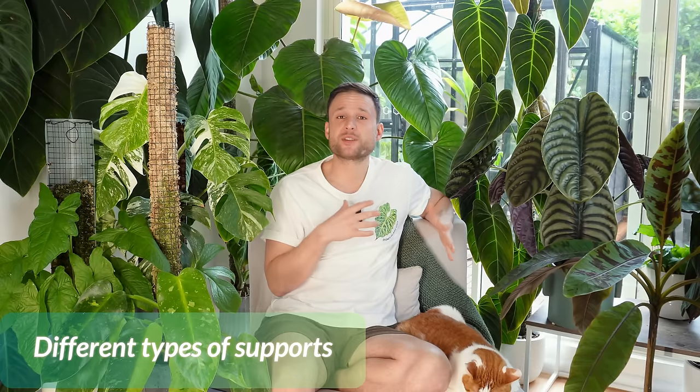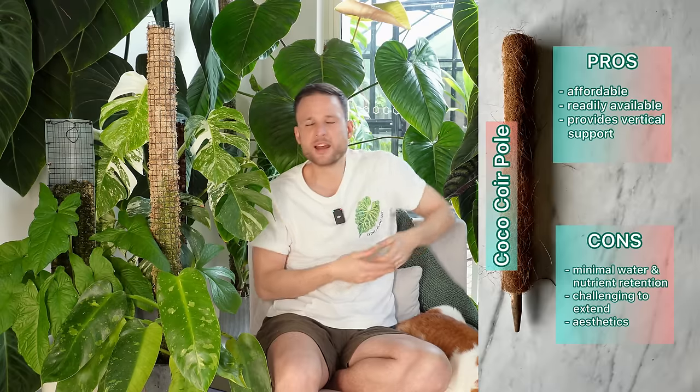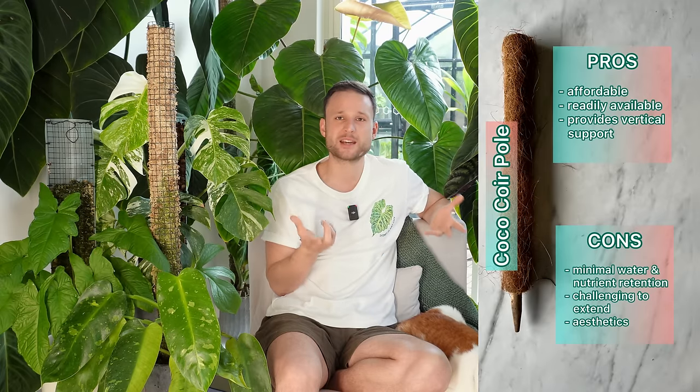You can use other support stakes, but if you want to give your plants the best chances of continuously maturing and increasing leaf size, it's going to be really hard to beat a moss pole. A lot of people refer to coco coir poles when asking about moss poles. That coco coir has really poor water retention and nutrient retention — it's not a growing medium. Coco coir poles are not a vertical extension of the pot; they're just a support stake. The plant can use it to not fall down, but you won't have the same propagation benefits.